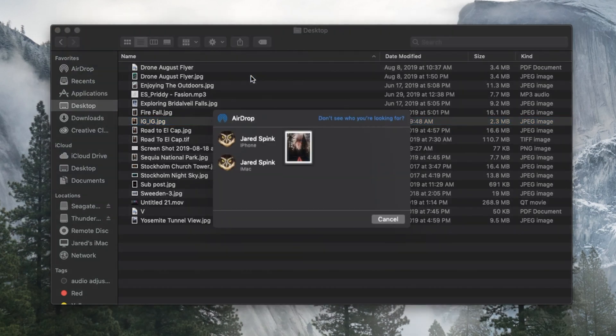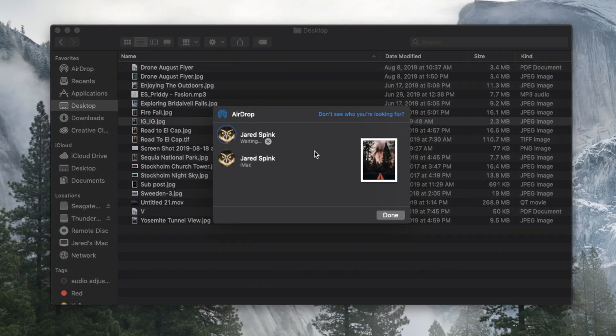Now that we're done with all the export settings, go ahead and export that image to your computer. Then you need to get it from your computer to your phone. If you're on a Mac, use AirDrop — it transfers the full resolution export directly to your phone. Whatever you do, do not text or email it to yourself because that will compress the image. If you're on a PC, I recommend uploading it to Dropbox and downloading it from Dropbox on your phone, which preserves the full resolution.